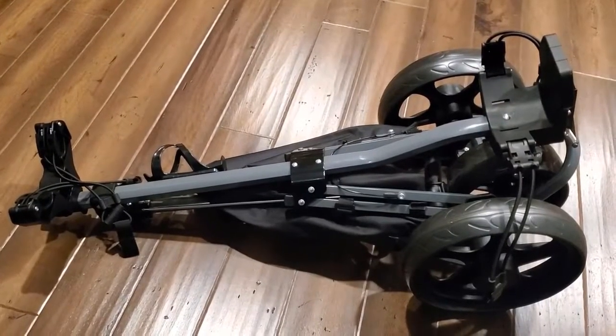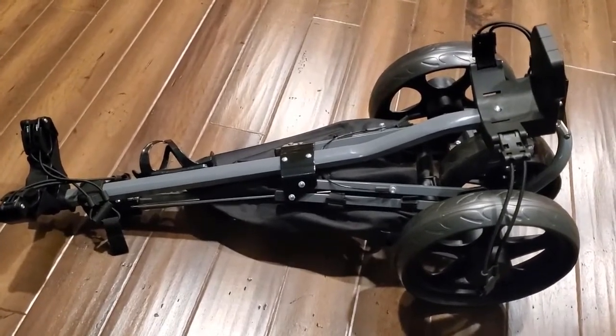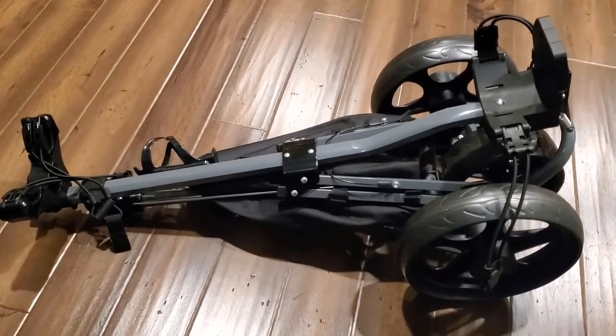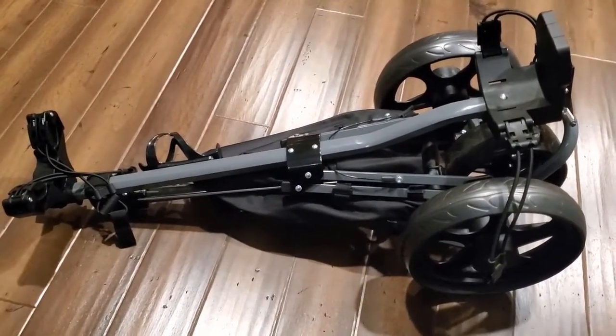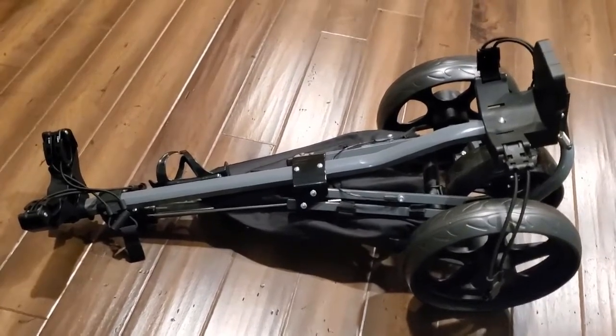I want to quickly thank Lake Hood for sending this over so I can review it. I do think it's a great little affordable golf cart, and it can fold up easily in the trunk. I do recommend it, and I hope this review helps you with your decision-making process.